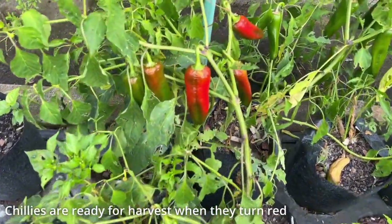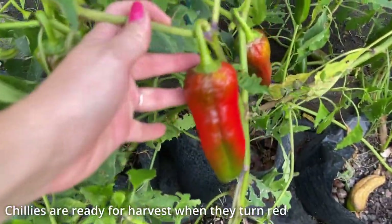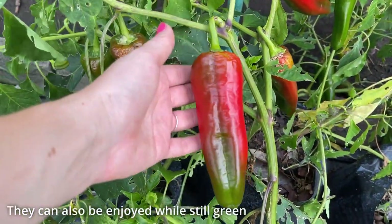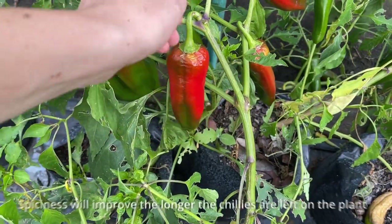You can tell your chilies are ready for harvest when they start to turn red. Generally, the longer the chilies remain on the plant, the hotter they will get. So keep this in mind if you are trying to maximise chiliness.